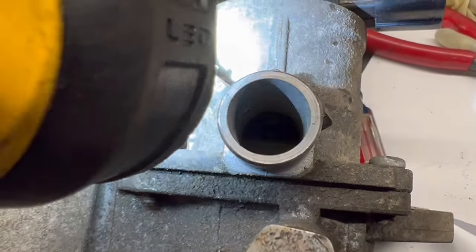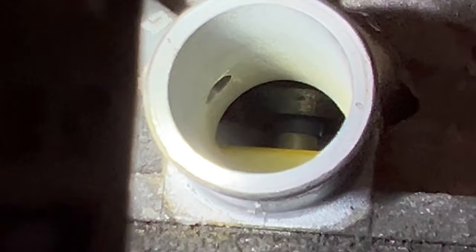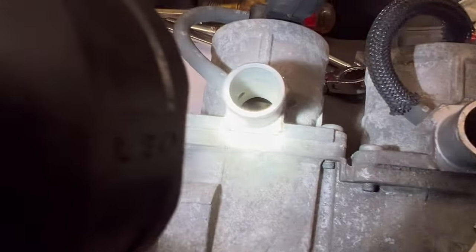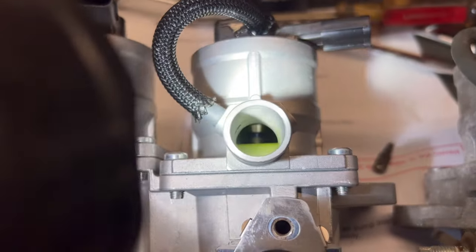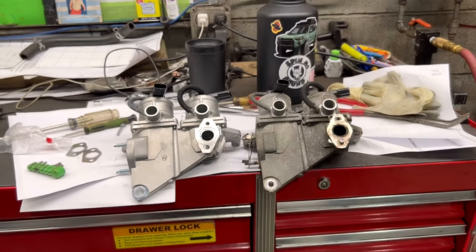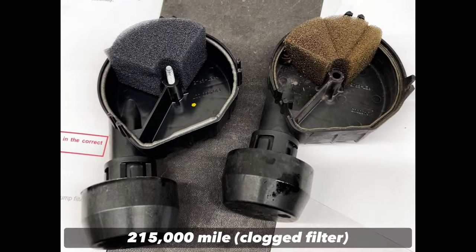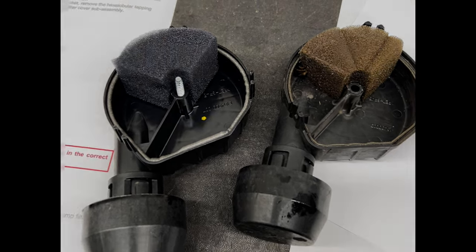The reason why the valves get stuck is: one, debris; two, and usually the case, moisture in the system. This moisture is usually introduced into the system because that filter fails — they fail all the time and I see them fail in many different ways. The next one you're going to see here is basically clogged up. This vehicle actually had codes for it and we had to go ahead and replace the pump. This one ended up sucking the filter in altogether.